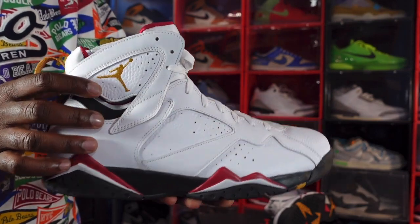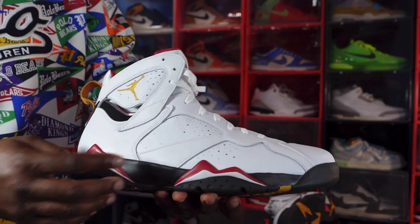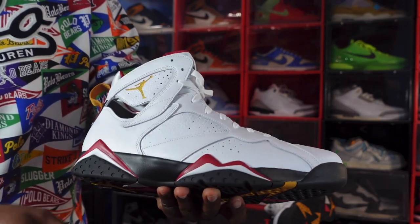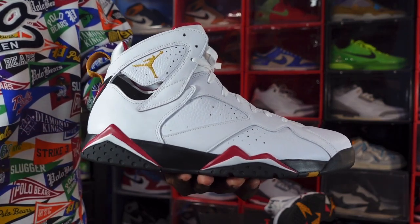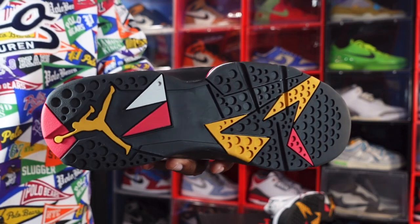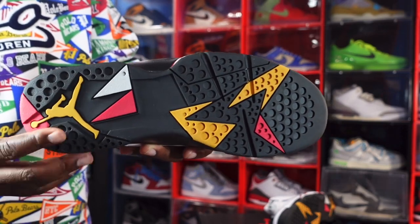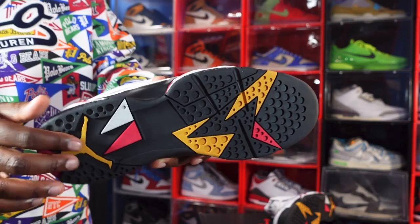We have a gold Jordan Jumpman on here, and you've got your mountain peaks right here in red. You got black on that midsole, mountain peak right here in red and white, and it leads to your outsole. This is your Air Jordan 7 outsole — you got that black, your gold, your cardinal red, and your white.